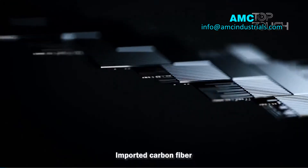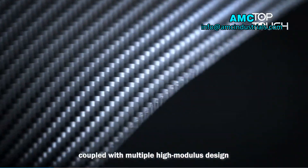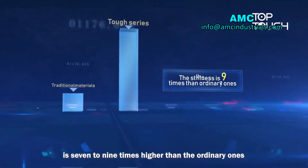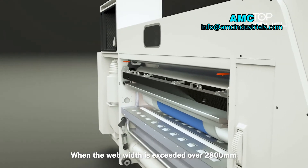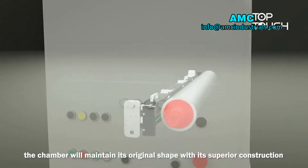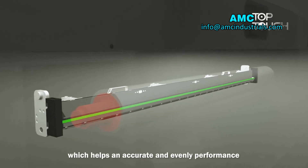Number 2: High Stiffness. High-strand imported carbon fiber covered with a multiple high-modulus design ensures the stiffness of the carbon fiber chamber is 7 to 9 times higher than ordinary ones. When the width exceeds 2800 mm, the chamber maintains its shape with superior construction, helping achieve accurate and even performance.